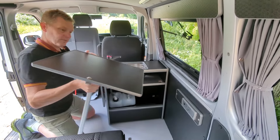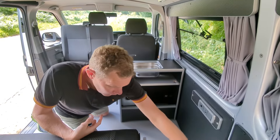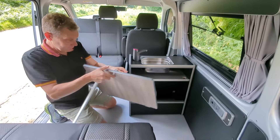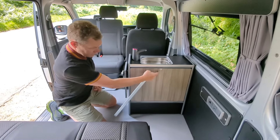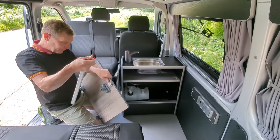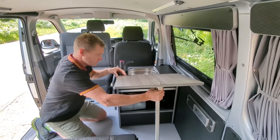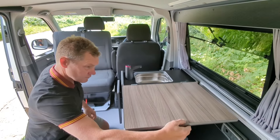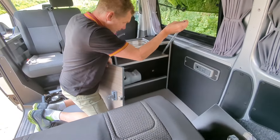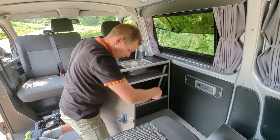You have a choice of a black door or the driftwood door for a little bit of contrast. Put the leg into the slot — there's an anti-rattle bolt slot there now as well.